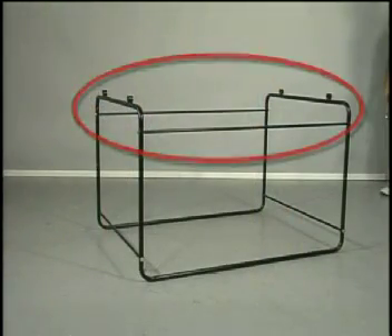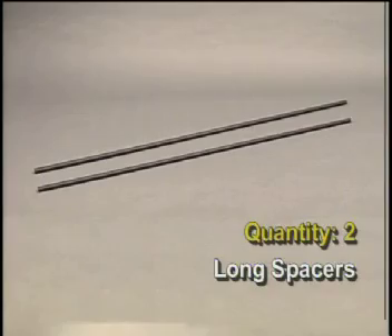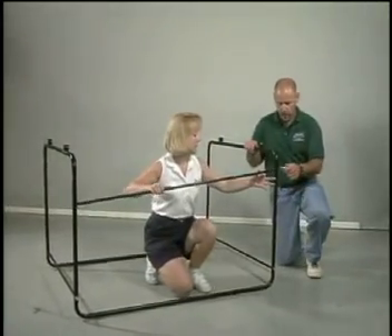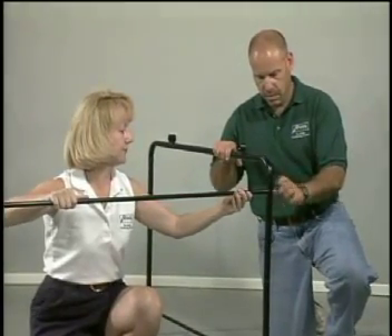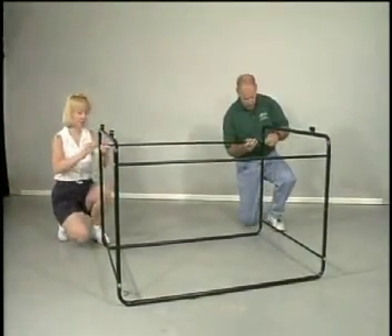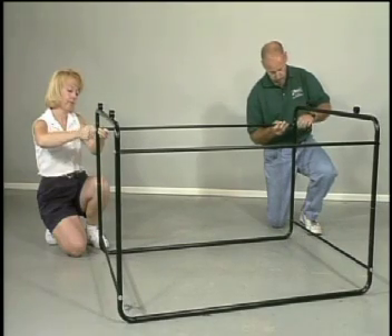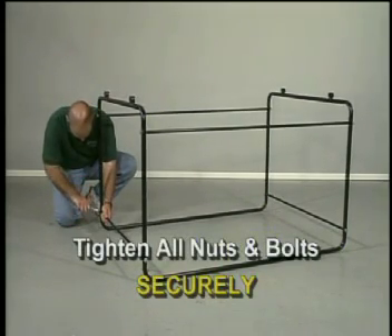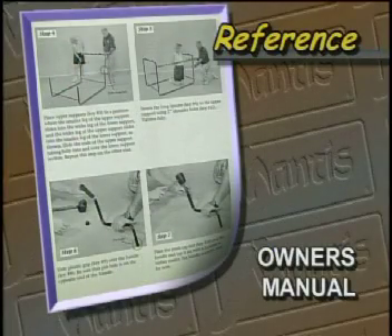Now we will begin stabilizing the upper section — you can reference this section in your owner's manual. You will need two long spacers and the final four shoulder bolts. Place the first long spacer as shown and begin screwing one of the four two-inch shoulder bolts into place. Do not over-tighten — you will tighten all bolts and screws later. Repeat the same steps with the second long spacer. When you have completed the assembly of the lower support, tighten all nuts and bolts securely.